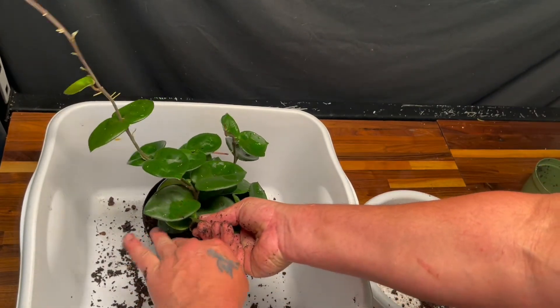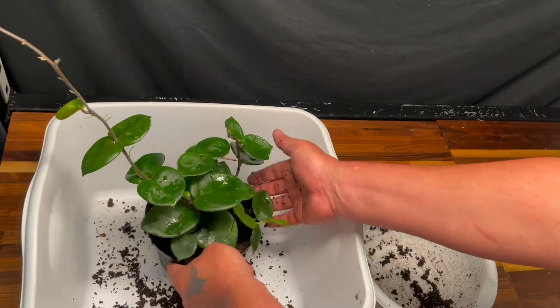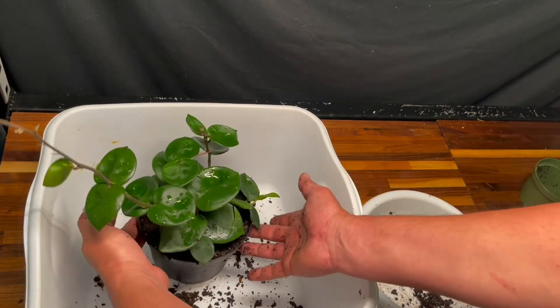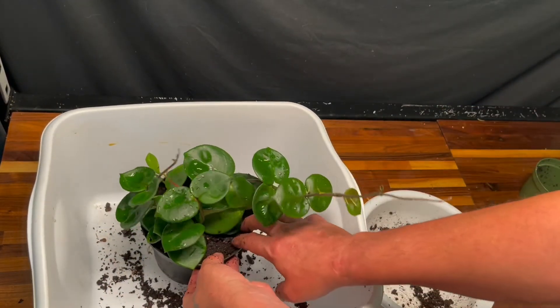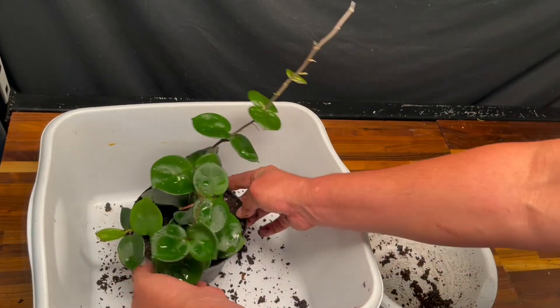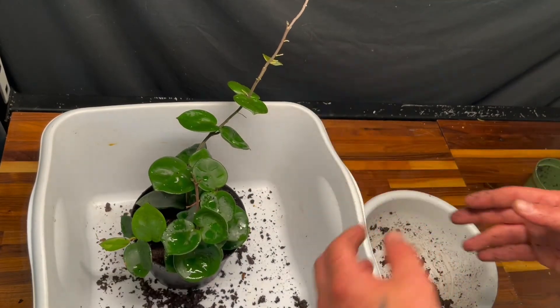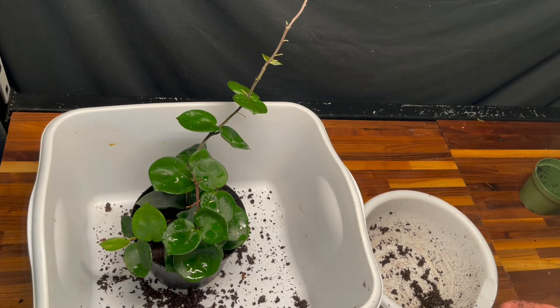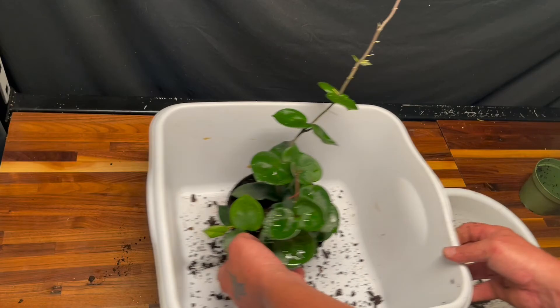I do have some orchids coming into bloom soon. My friend Preston's phalaenopsis orchids that he gave me are getting ready to open up and I'll be sure to show those — Preston, thank you again. I think I'm going to do a video tomorrow on the raised bed herb garden because it's looking good. We had about two days of rain here and it's made the plants look good anyway.